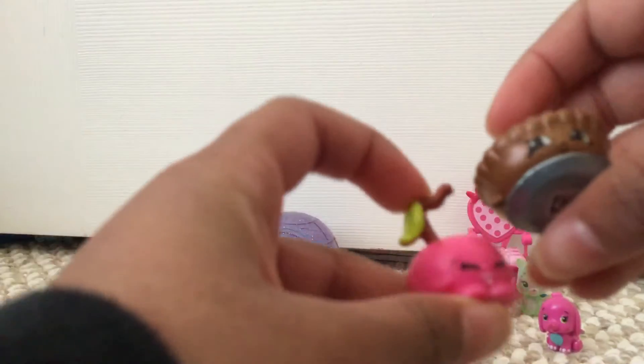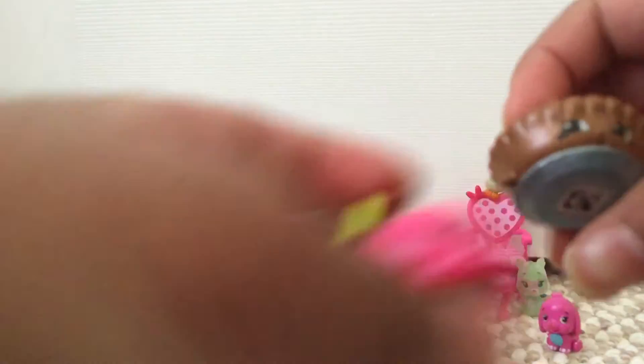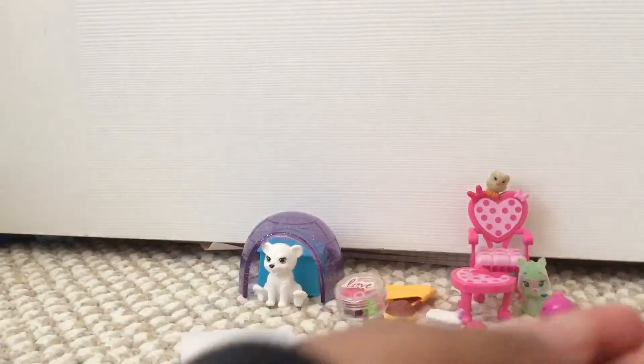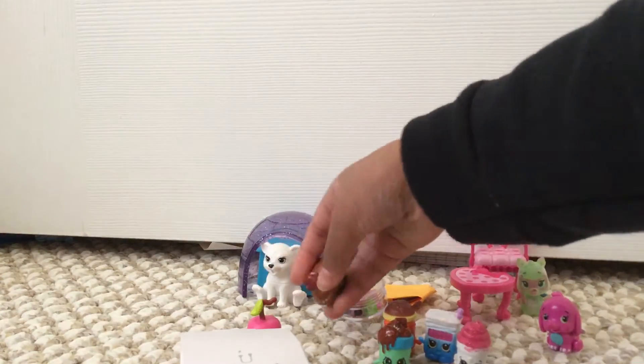Looks like we've got a lot of confetti here. We've got two shopkins — a little pie and a little cheddar. So we can put those right here.